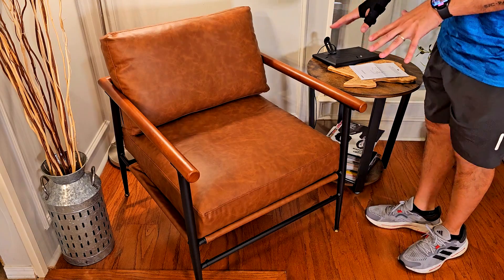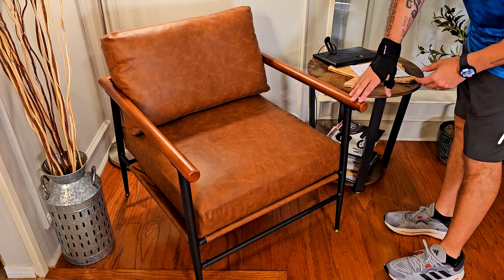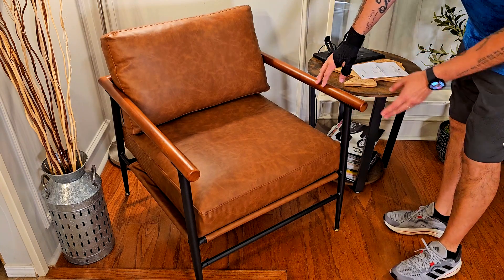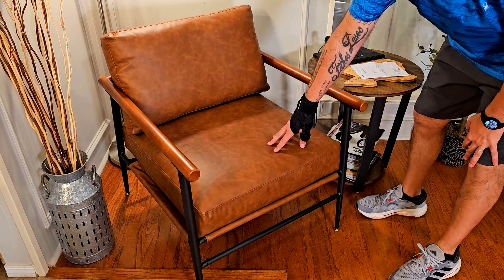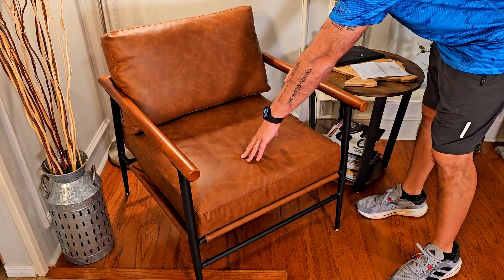Some things I like about this chair: number one, the accents. You can see these cones with wooden accents right here on the sides and on the armrests. And of course this PU leather is very resistant — it's also water resistant.